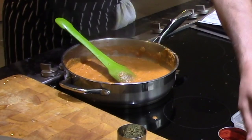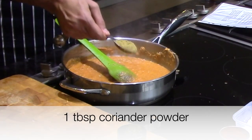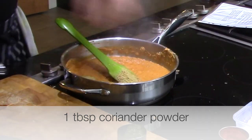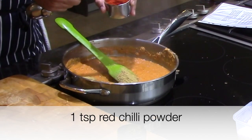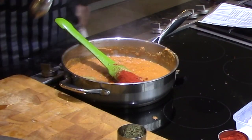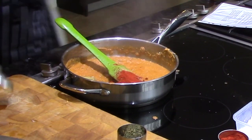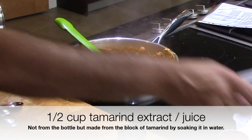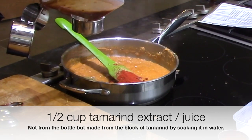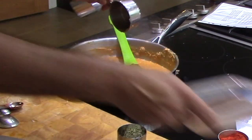Coriander and red chilli powder. And one teaspoon of red chilli powder. And then I need tamarind — it says about one lime size tamarind, but approximately I'm looking at half a cup of tamarind extract to go in.